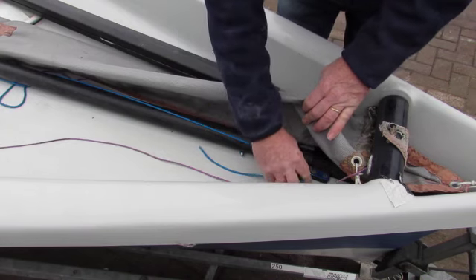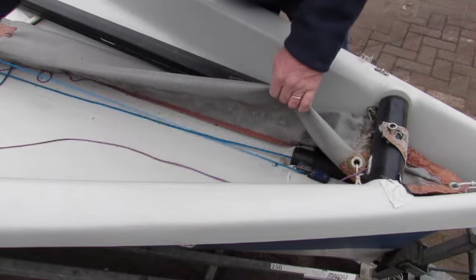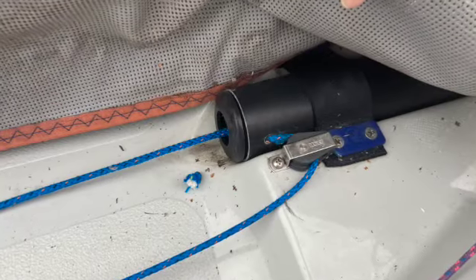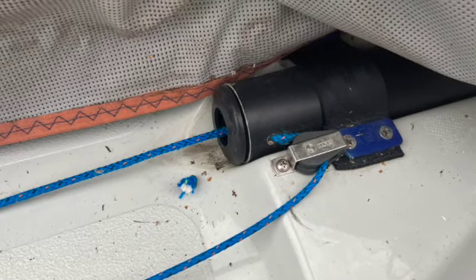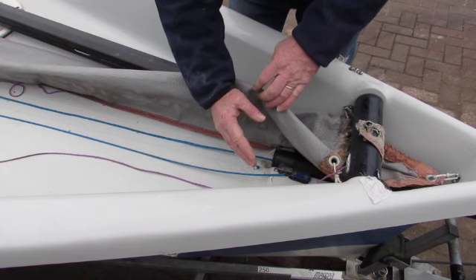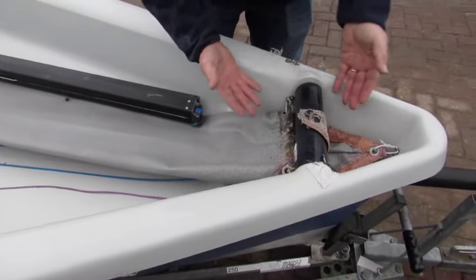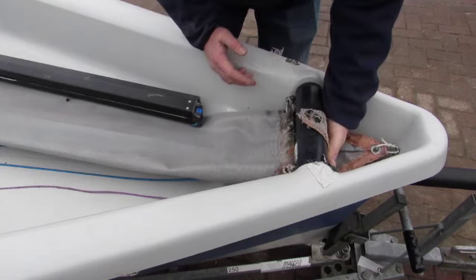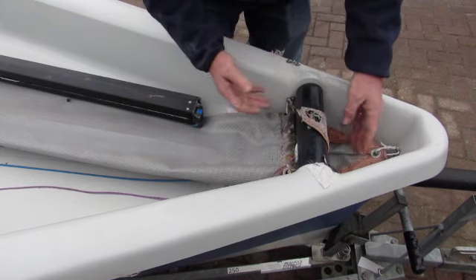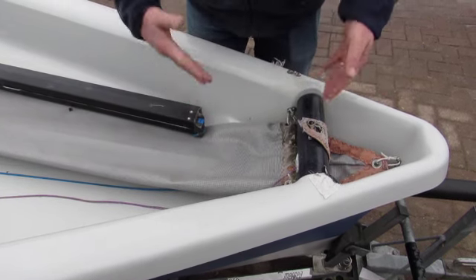This is where the pole launch line from your spinnaker halyard would run through and back, so as you pull the spinnaker up it pulls the pole out. Make sure that when it's fully extended, the line reaches to the pulley — in this case that's brilliant, working quite well. Quite often there can be a rigging problem here which is really just down to understanding by the owner. The other really big thing to check is the spinnaker sock — this one is quite well used and probably only has a few years life left. Check for any rips, as socks cost money and any issues should be reflected in the price.